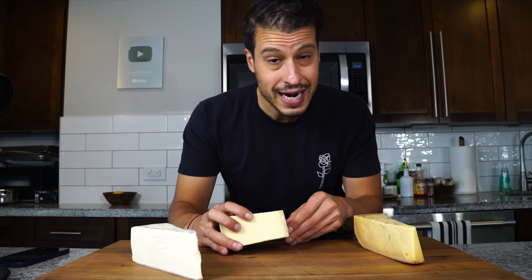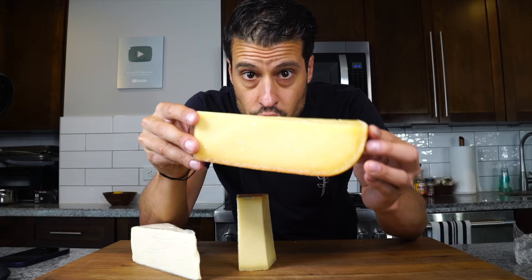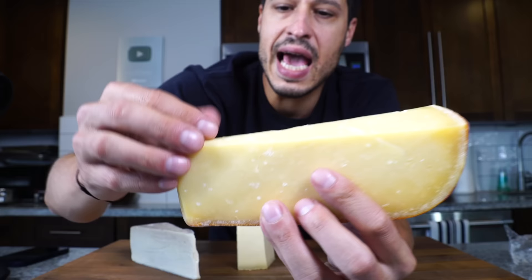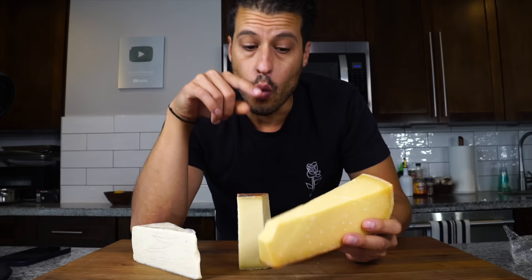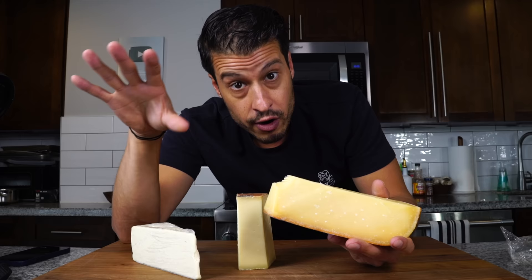American cheese melts really great but it has no flavor. My solution was to use three cheeses that would bring the flavor. The three cheeses we used were Gruyere — Gruyere is Gruyere, it's basically like flavorful Swiss cheese. And here we have a Robusto Gouda: it's slightly aged, you can see the tyrosine crystals in it, but it's still soft and meltable and has outrageous flavor. When I eat this, this is sort of what I feel like American cheese was modeled after.